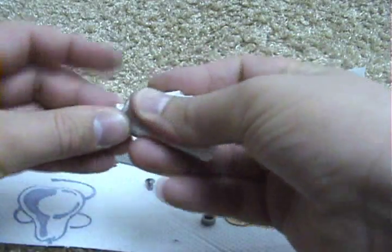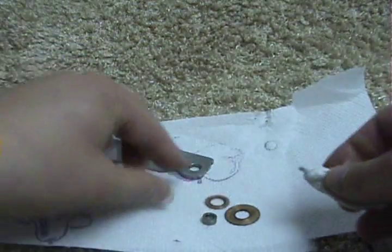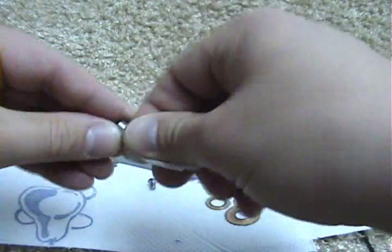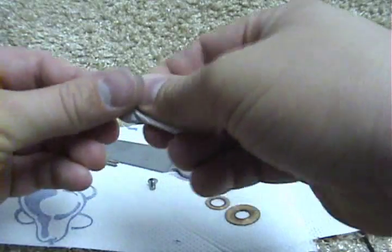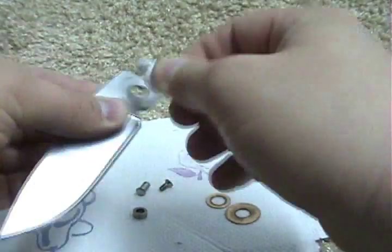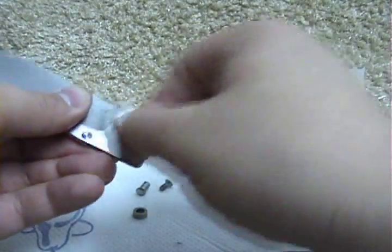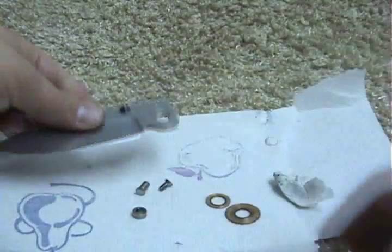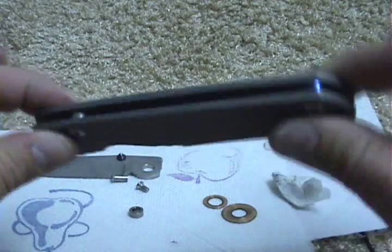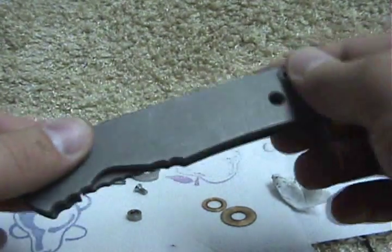What I'm doing is just cleaning it. You can see how fast it took me to break it down. At this point I don't take down the whole knife — this is all I'm worried about: the pivot area and the lock bar. I leave the handle together just like this.